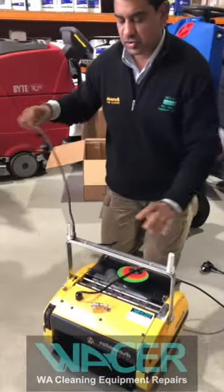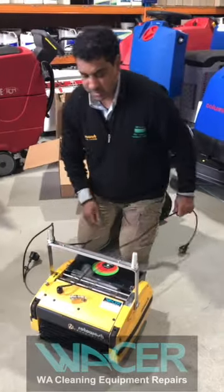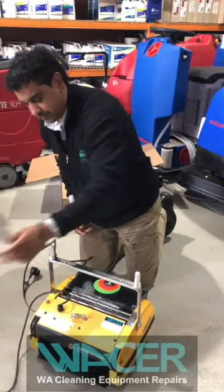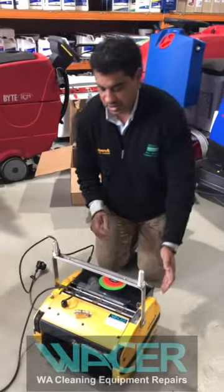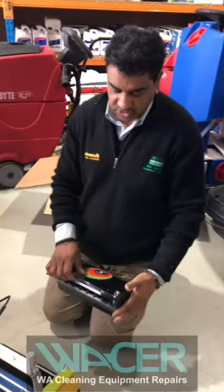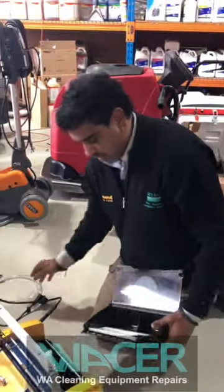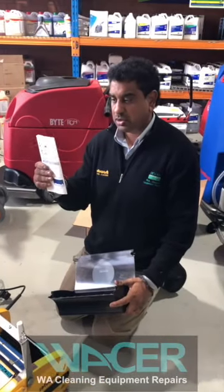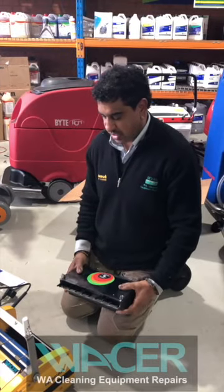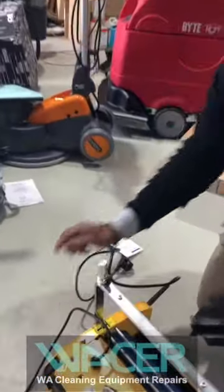You've got two leads on the Rotowash: your base, which has your electric motor, and then your pump cord. Also included with the Rotowash is your waste tray. In the waste tray you've got your filter, an instruction manual, and an OPC leaflet. The OPC button is this button here on the machine.